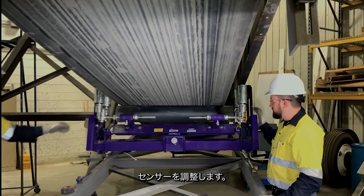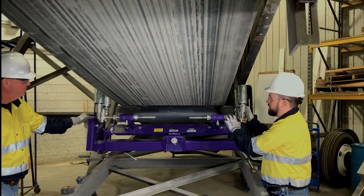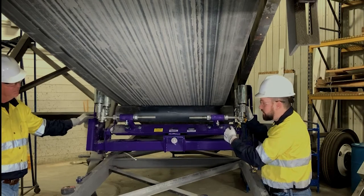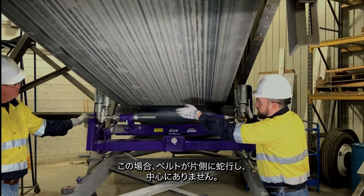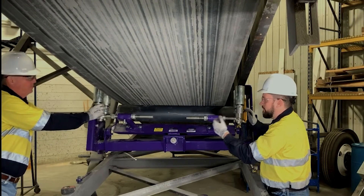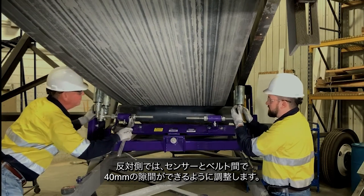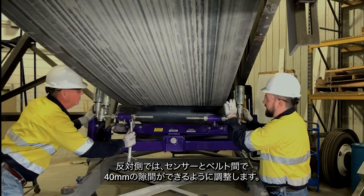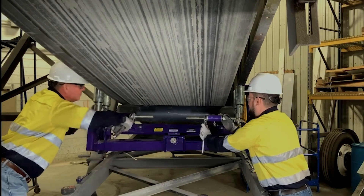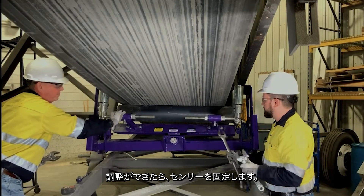To properly adjust the sensors, if the belt is centered on our roller, we'll adjust the sensors in until we have a three-quarter inch gap between the edge of the belt and our sensors on both sides. In this case, our belt is mistracked to the offside. What we'll do here is pivot the unit up on the side of the mistrack and adjust our sensors in until they have light contact with the belt edge. On the opposite side, we'll adjust it in until we have an inch and a half gap between our sensors and the belt edge. Once we've got our adjustments, we can lock our sensors in place.